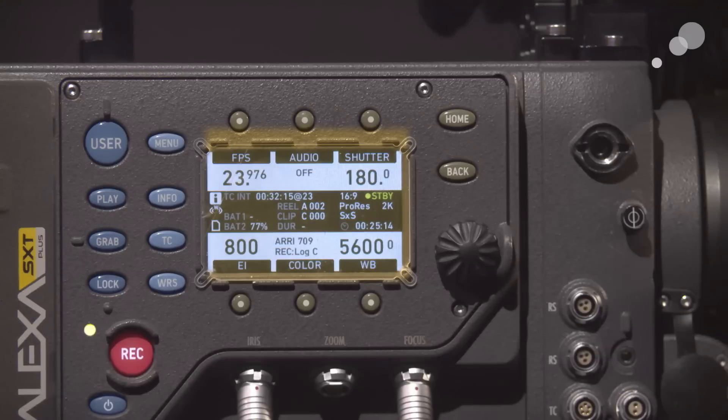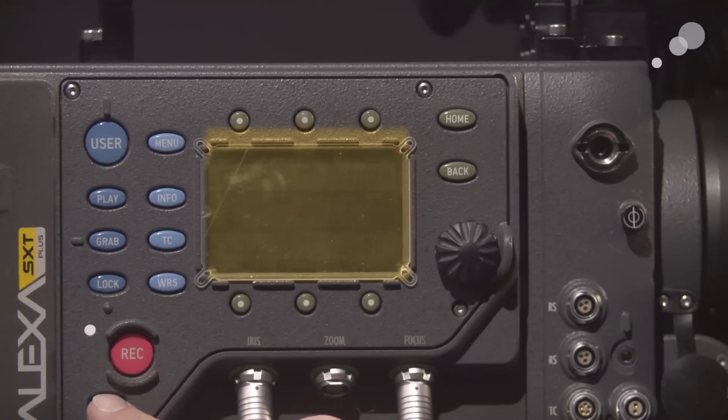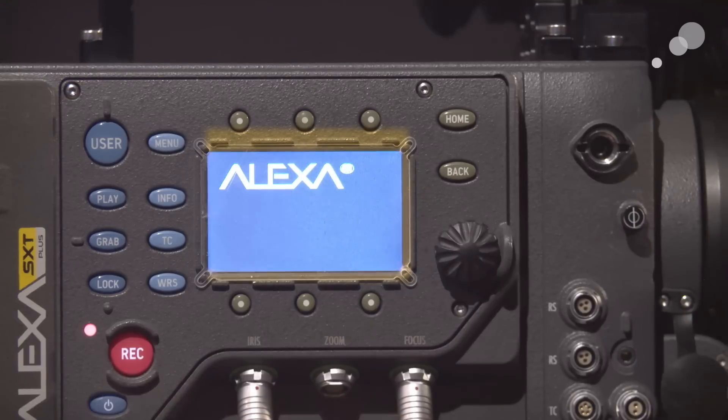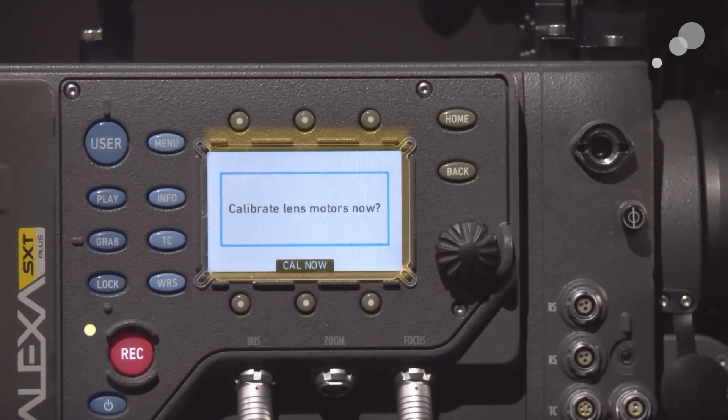I'm going to power down the camera and power it back up so you'll see the calibration menu come up on screen. During the startup sequence it detected the cables connected to my CLM-4 motors, and now it's asking for a calibration.